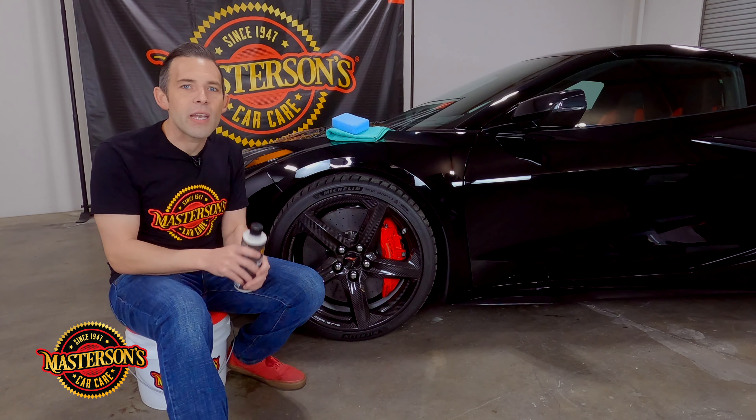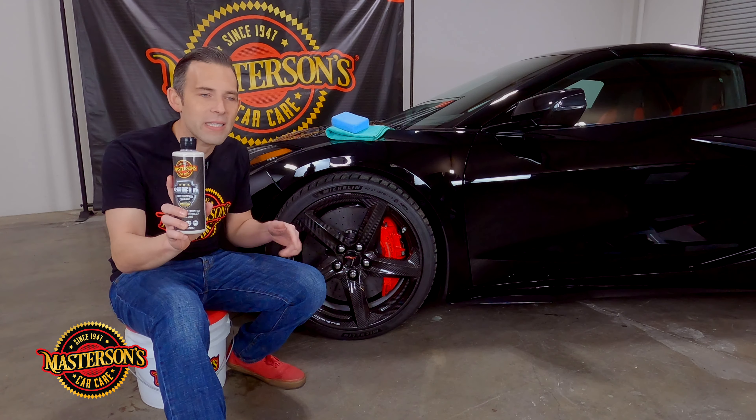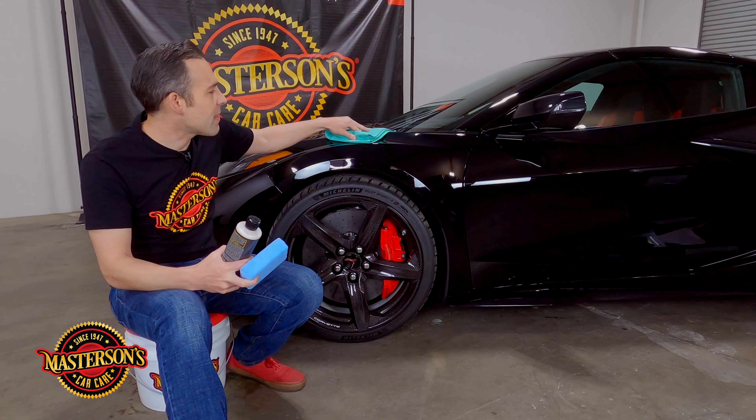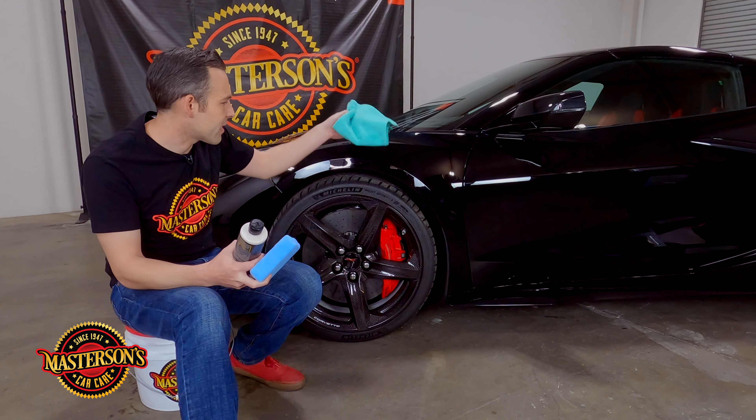Let's get started with protecting these wheels. To do this you need a bottle of Shield paint sealant, a premium microfiber applicator pad, and a basic microfiber towel to buff off the excess.